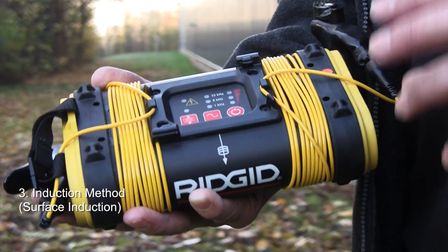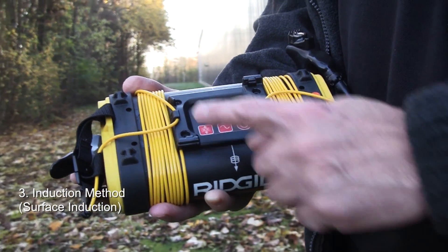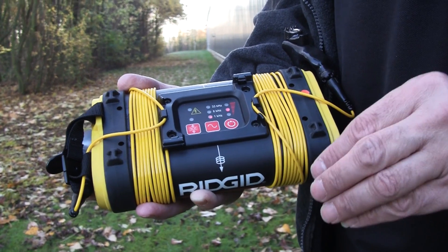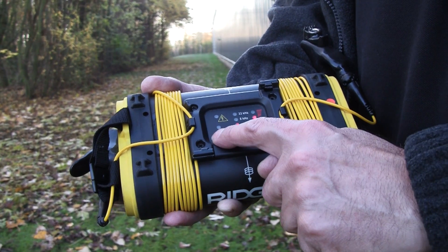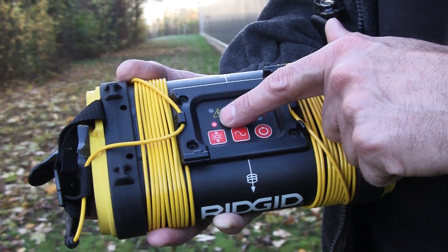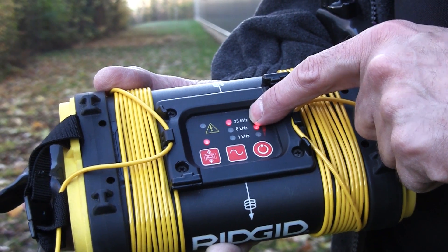The third connection method is what we call surface induction. This is where we use a coil that's inside the box to actually induce down into the ground and onto a cable or pipe. With the unit turned on, if we press this button on the end, that light comes on to show we're now using an induction method, and the generator has automatically gone up to the higher frequency of 33 kilohertz.